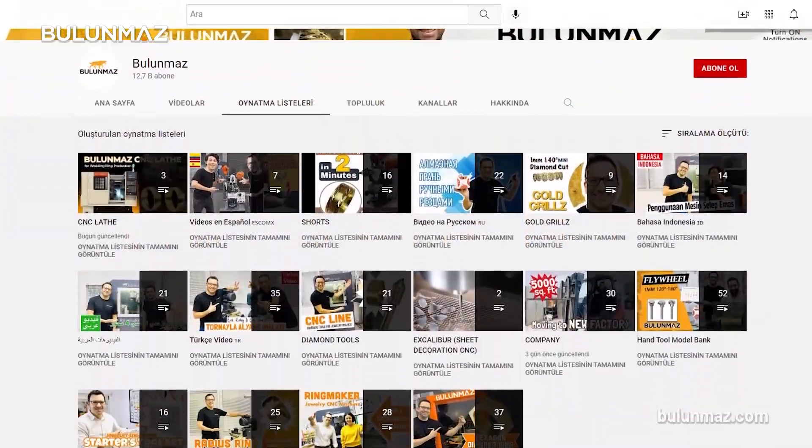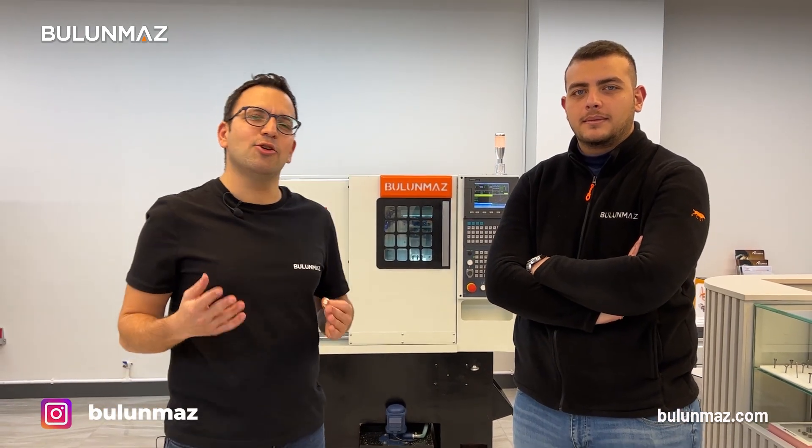Don't forget we have an Instagram account where you can see all the latest jewelry models we are developing. Thank you very much for watching our video. Don't forget to subscribe if you like our videos — it's a really great support for us when you subscribe to our channel. See you in the next videos, take care.